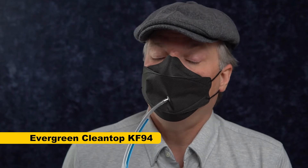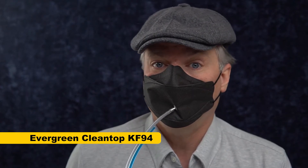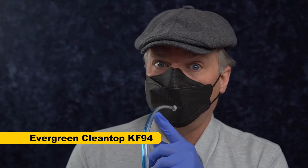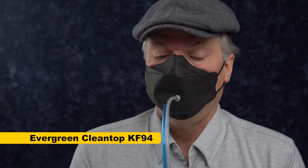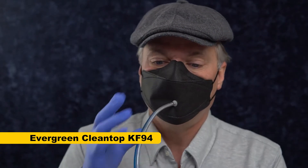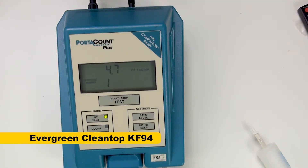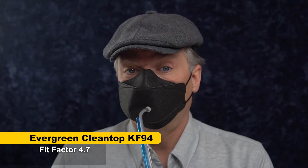So this is the Evergreen Clean Top, and I can feel that even as I'm talking, these ear loops are just too weak. As I talk, the mask is coming forward. A little bit of that is the sampling hose, but most of it is just weak ear loops. I can feel a little bit of leak. Score: 4.7 — not great, a little bit better than I expected based on how much air I could feel going past my nose.